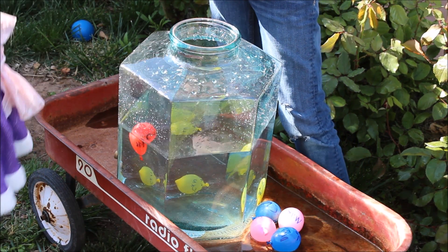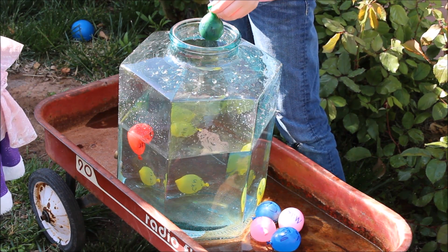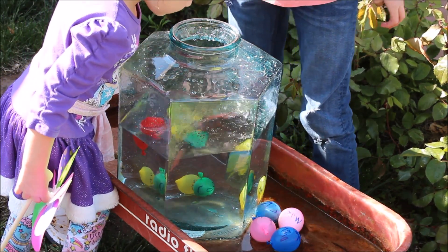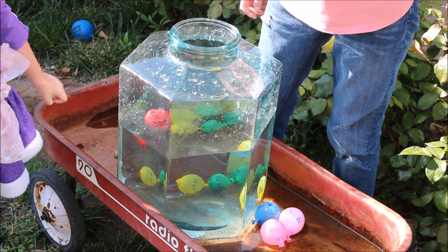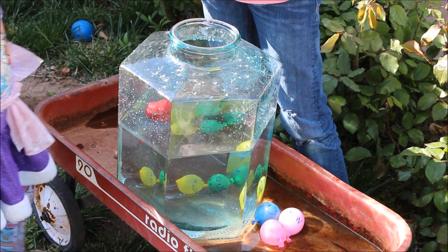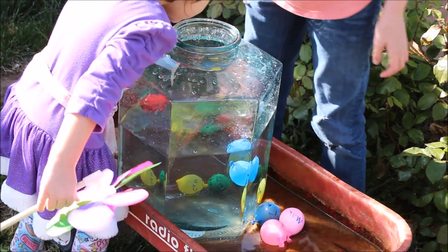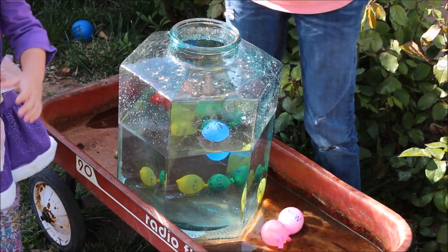Worcestershire has vinegar and sugar. What does that one do? This one's kind of a toss-up, let's see. Whoa, sunk fast! How about this one — this is dish soap, this is Dawn blue Dawn. What's it gonna do? I think it's going to float. Whoa, it's slowly floating — it floats!